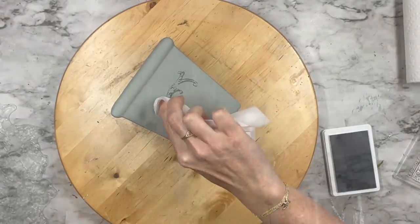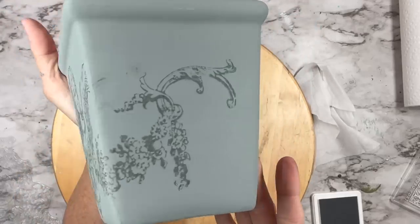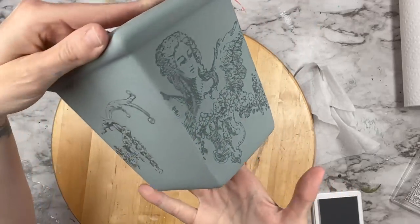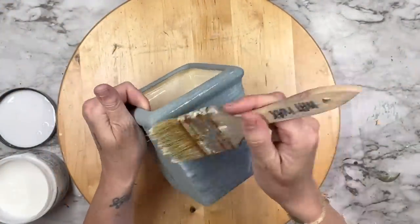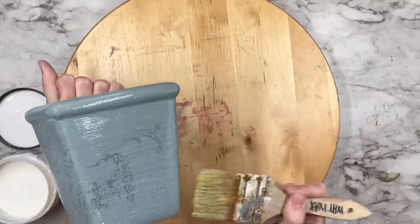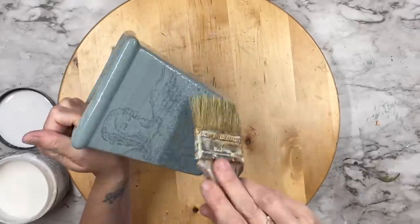Look at how detailed this is — how do they do this? I do not know, but these stamps are absolutely mind-blowing. Because I want somebody to have the option of using this as a planter, I'm going to go ahead and clear this with big top versus a wax. The big top is going to give it more of a durable finish.